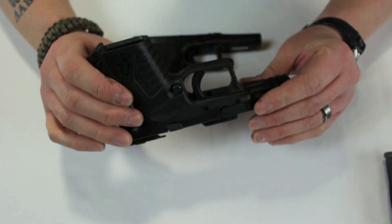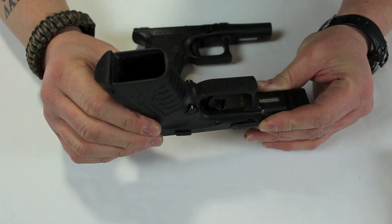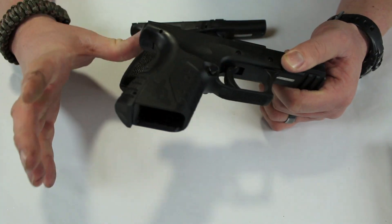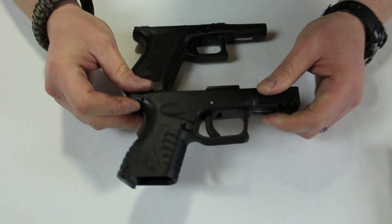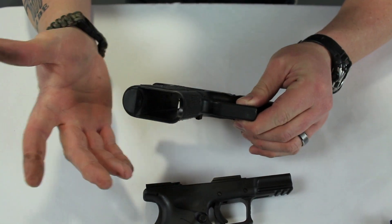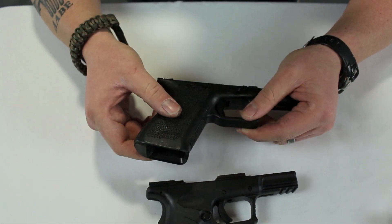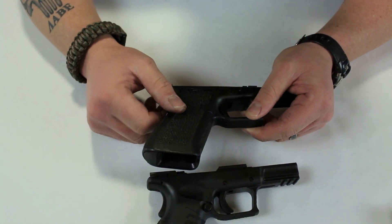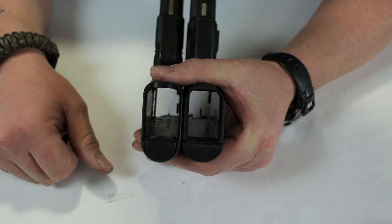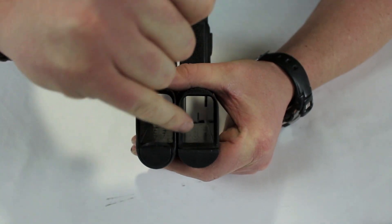Back to the frame: every Springfield has an ambidextrous magazine release. I can't tell you how many times in the field that's been a real advantage. On brand X, there is a switchable magazine release — and yes, in the latest version it's bigger — but it's still only on one side at a time. I like having the magazine release on both sides of the gun as a standard feature.